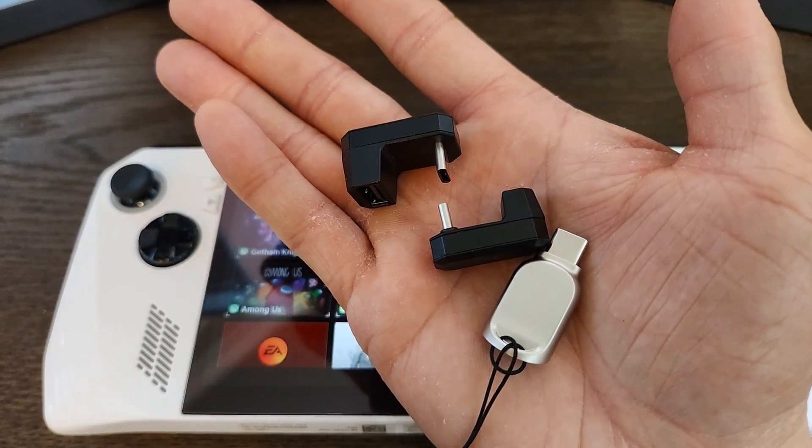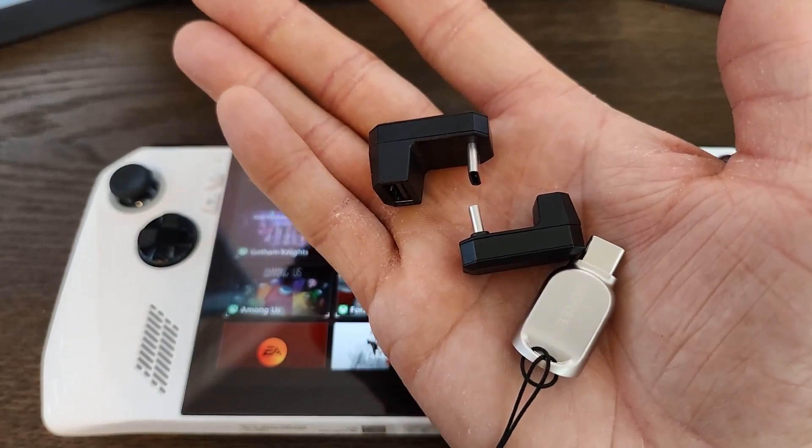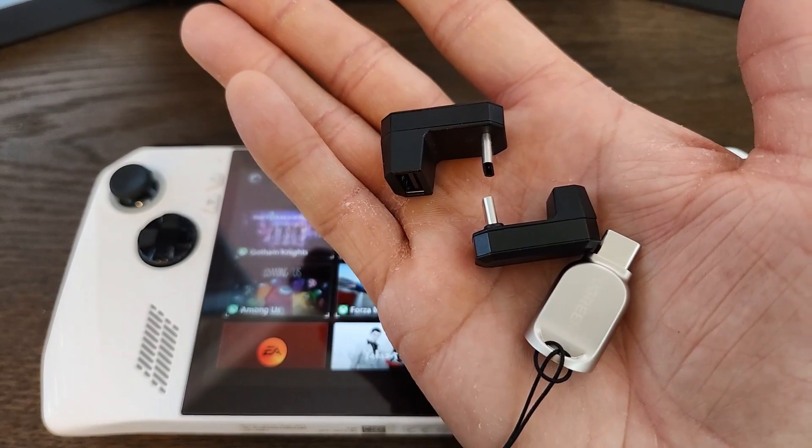Links are included in the description below for these adapters. Be aware that MoCo also sells a 180-degree adapter, but it doesn't fit the Asus ROG Ally, so avoid purchasing that one.